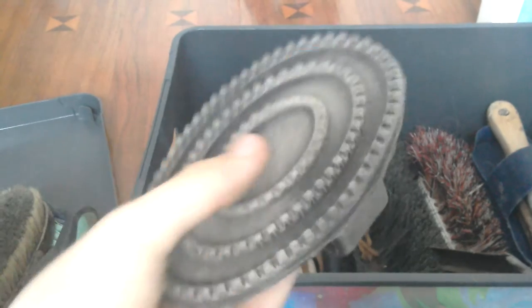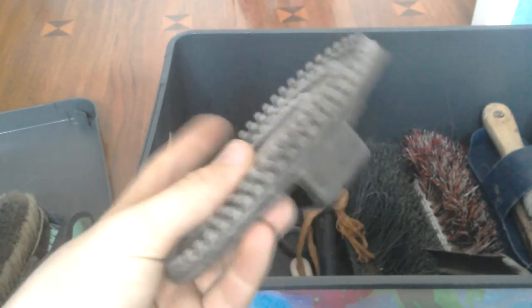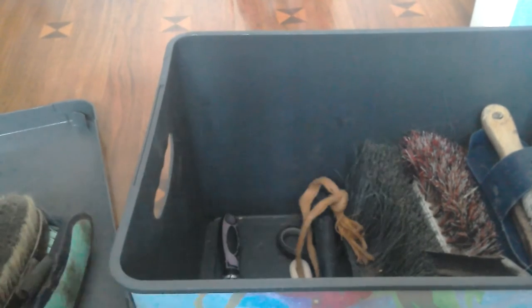Here I have my curry comb. I prefer rubber curry combs - they are much nicer I think. A lot of people have see-through rubber curry combs that are kind of sparkly and they look amazing. We just have a black one. The reason I prefer rubber ones is I don't like metal ones because they're made out of metal.